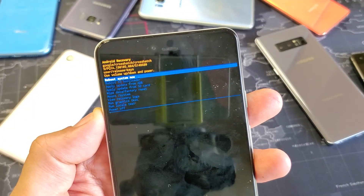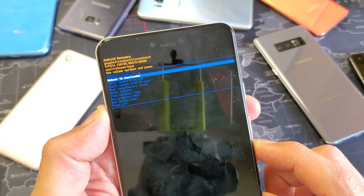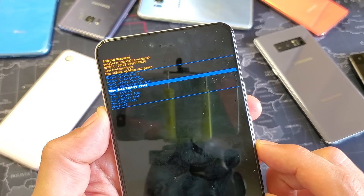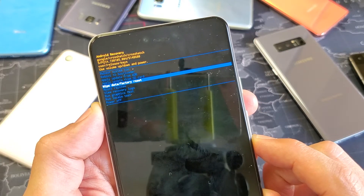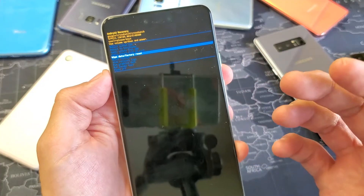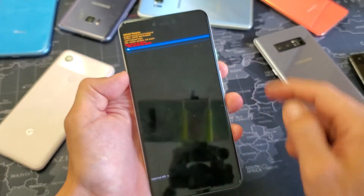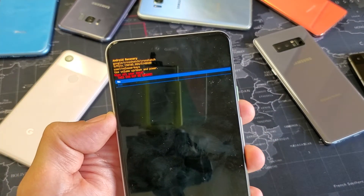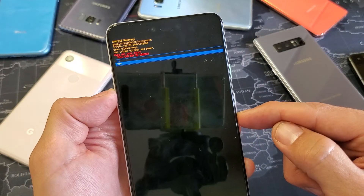We can see 'Reboot System Now' but we want to go down to 'Wipe Data / Factory Reset.' Remember, you're going to lose all data — everything will be gone as if you bought the phone brand new. Hopefully you have a backup. I'll press the power button to select it, and now it's asking if we're sure — it cannot be undone. It's highlighted on 'No,' so I'm going down to 'Yes' and confirming.